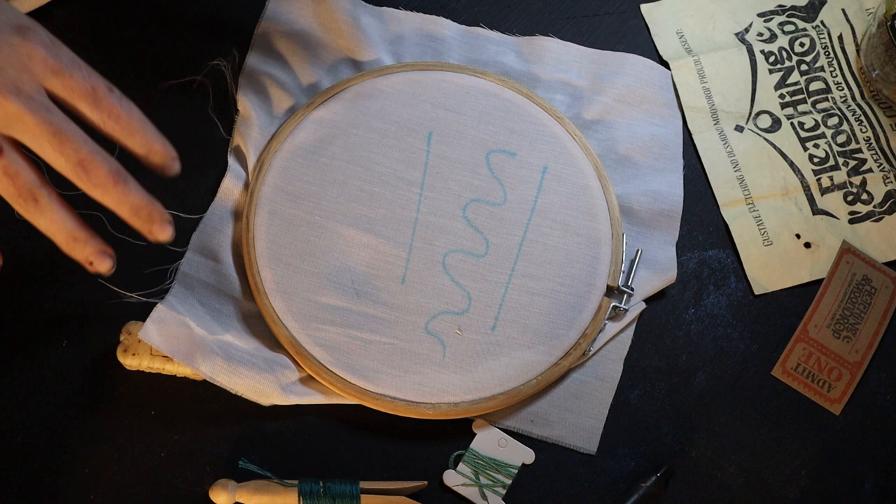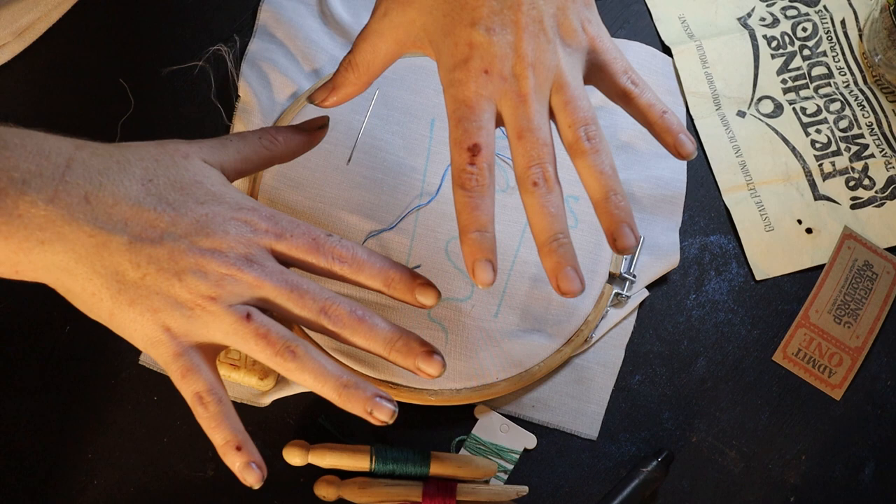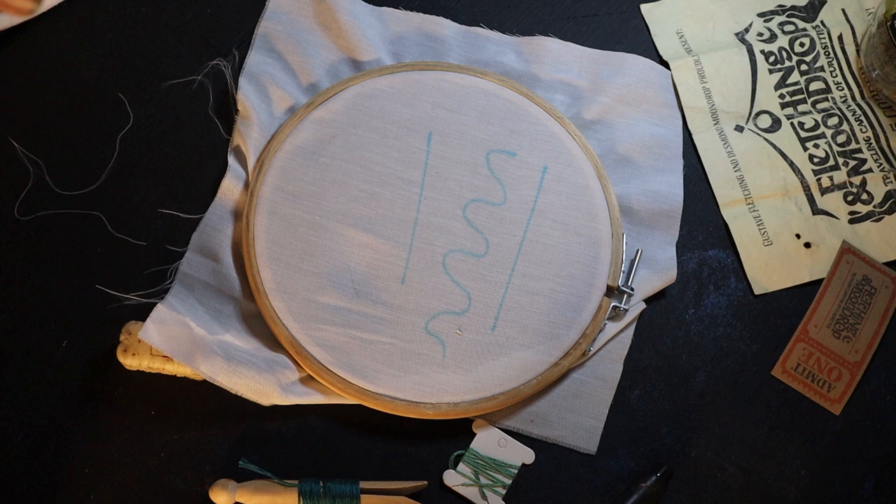Jumping into the embroidery section of Molly's coat — if you choose to do embroidery above something like puff paint, painting it on, or stitching over wool — heads up, my hands actually look like garbage because I've been doing rough things this whole week. I apologize.